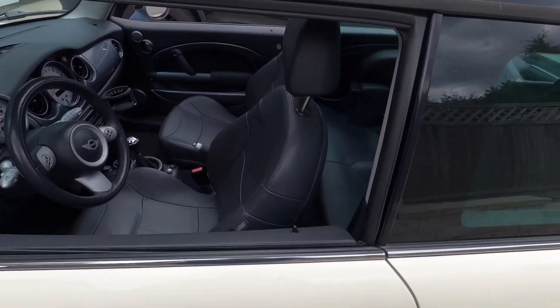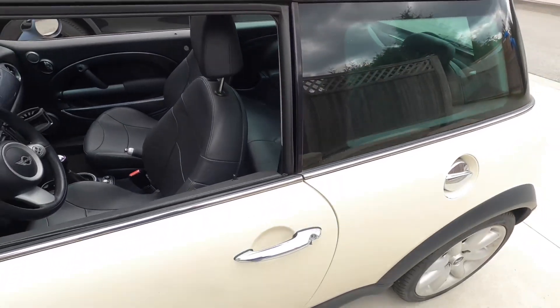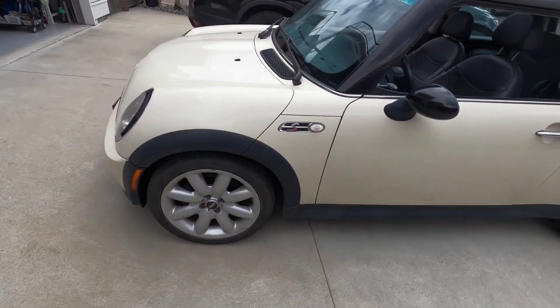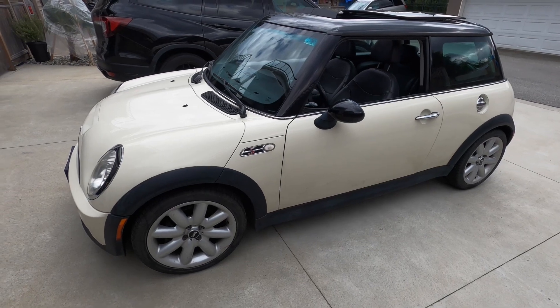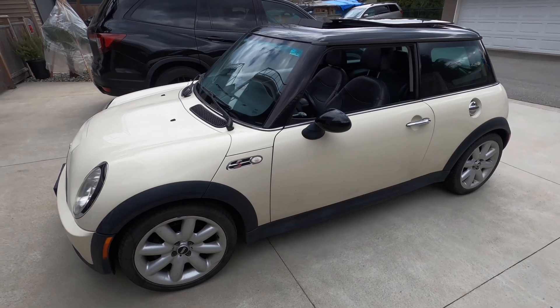Today we're going to be tackling the fuel pump on this thing. The day I picked it up I couldn't even make it home — it actually gave up on me about five kilometers away from home. So I ordered the part, and I was able to drive it home. I did the usual tap-the-fuel-pump trick and it actually worked.